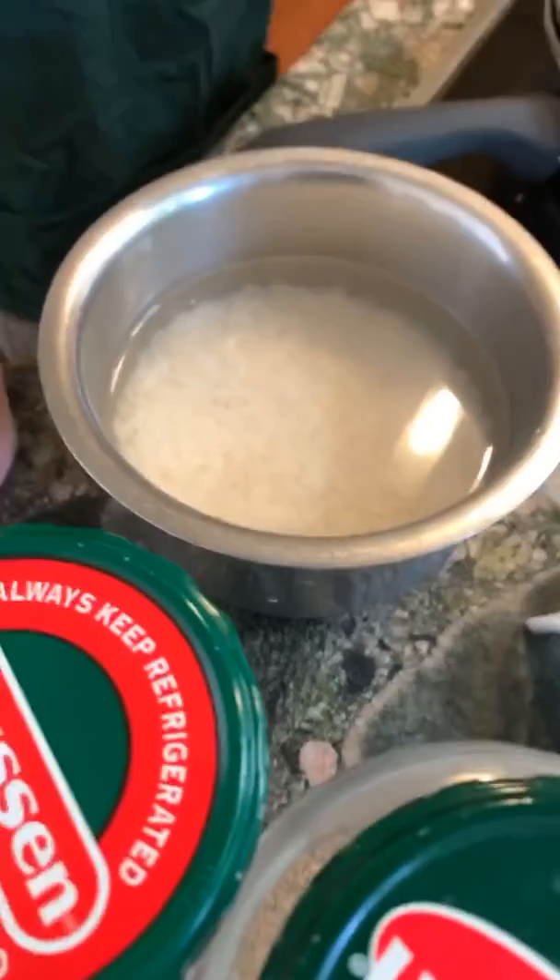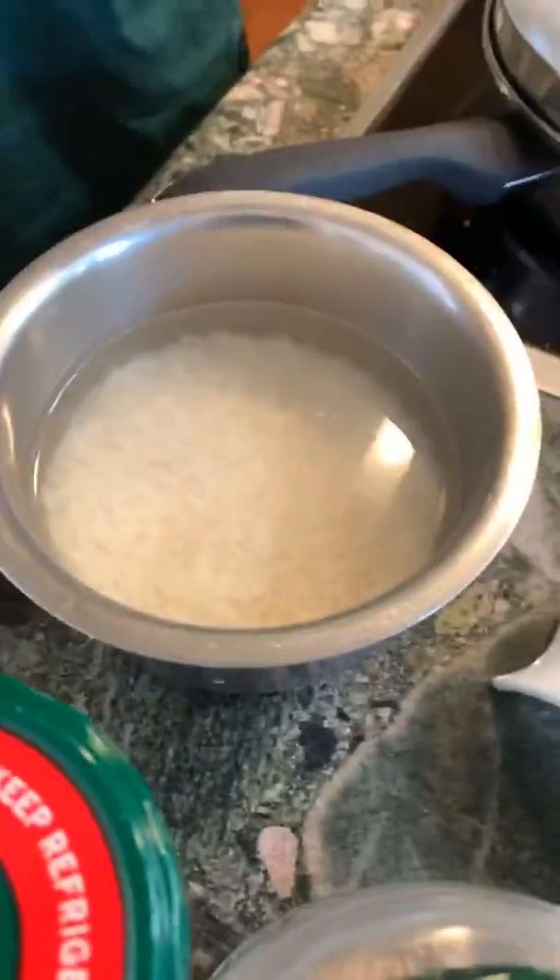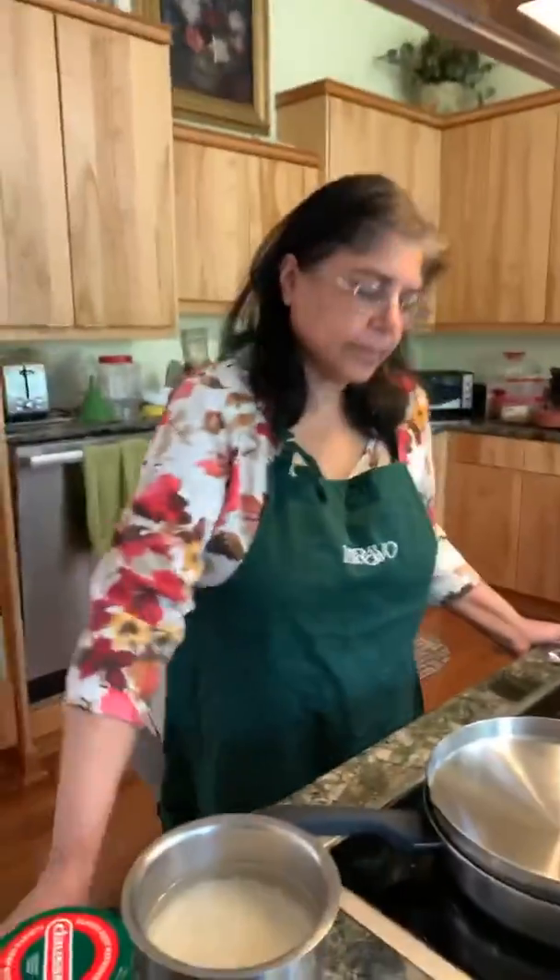I'll teach you some vegetable dishes next time — different ways of cooking Indian vegetables, which is way more than just boiled peas. How much rice? One cup — or half a cup depending on how much you have at home.